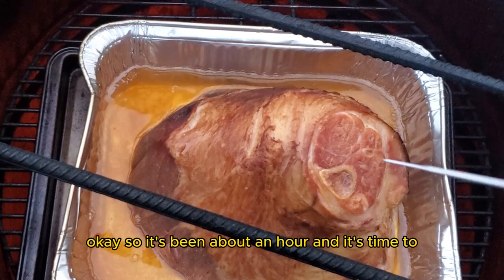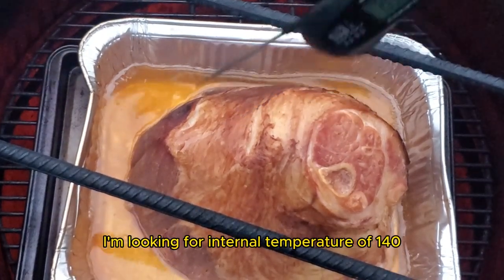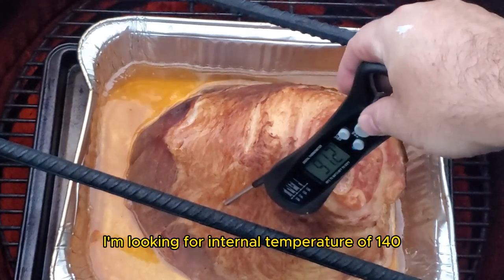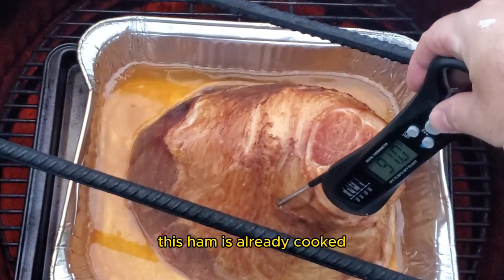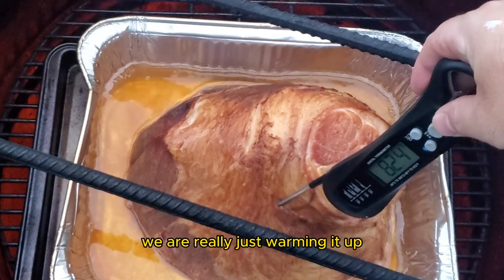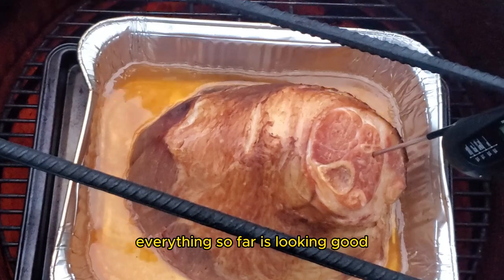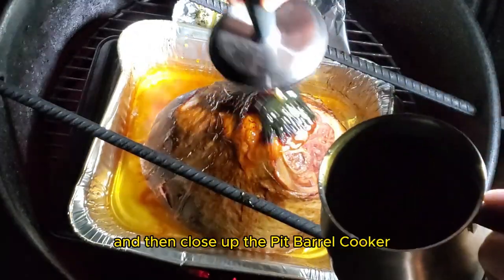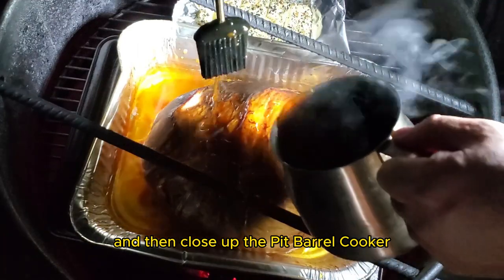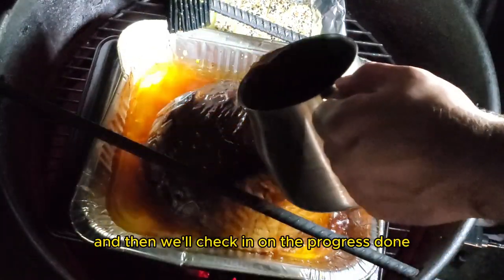It's been about an hour and it's time for the first check-in. I'm looking for an internal temperature of 140 to 150 degrees Fahrenheit. This ham is already cooked — we are really just warming it up and adding a layer of smoky goodness. Everything so far is looking good. I'm going to add some glaze to the ham and then close up the Pit Barrel Cooker. I'll let this cook for about another 30 minutes to an hour and then we'll check in on the progress.